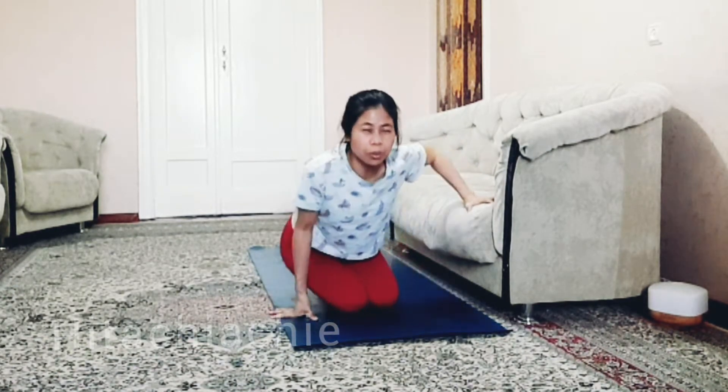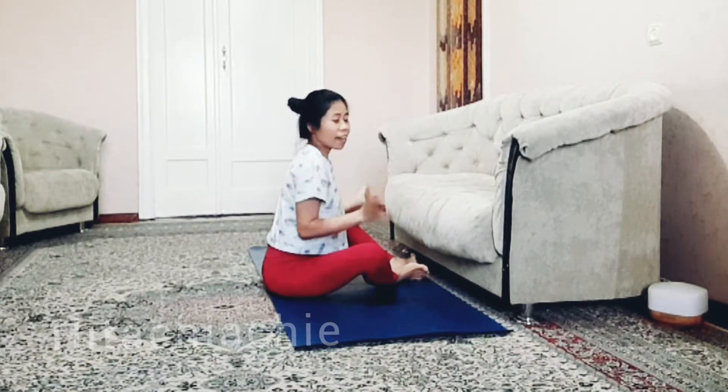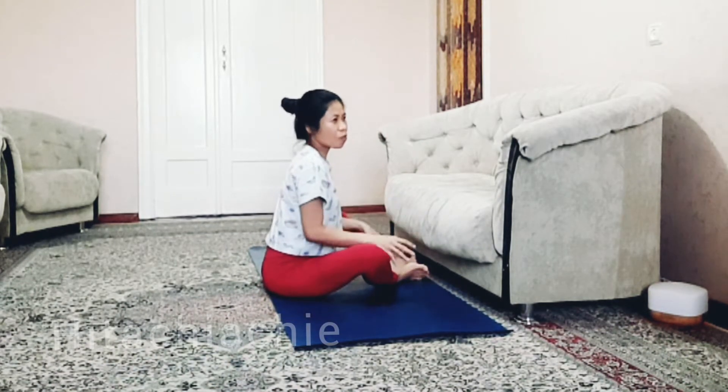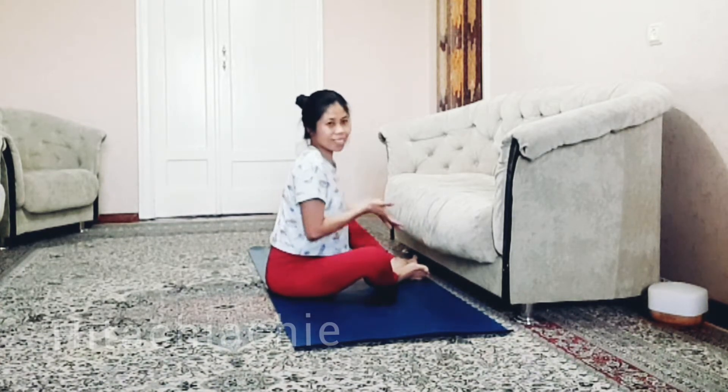Hi everyone, welcome back to my channel Hitachi Archive. Today's practice is about hip opening. I like to try different ways to improve hip flexibility, so today let's do it close to the sofa. I like to do it close to the sofa or close to the wall because the sofa is a lot softer than the wall.